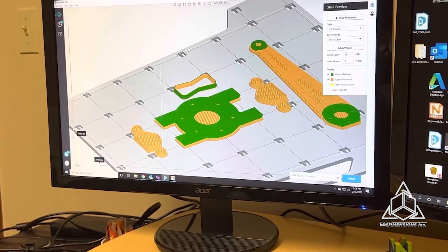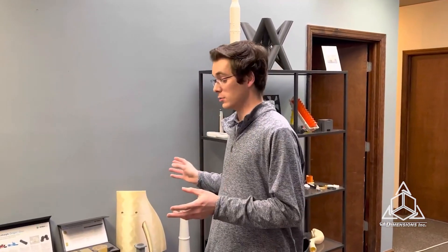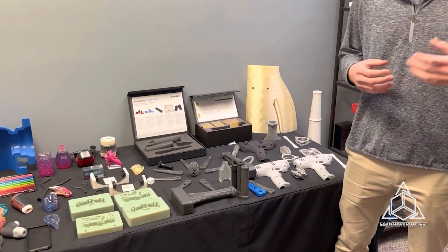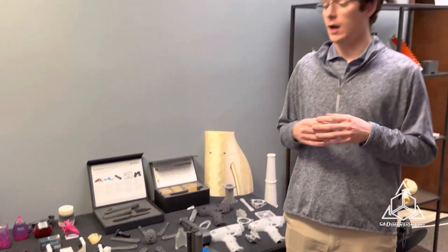It's a little bit loud in there right now, so I wanted to step out here to our parts table and talk about the different technologies we can print in, and one in particular being the Origin 1. We just got our Origin printer in recently. I've been printing all sorts of different parts with it, learning about it, testing out new materials, so I wanted to point out some of the key differences and key capabilities of this new technology.